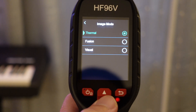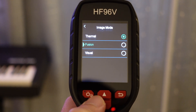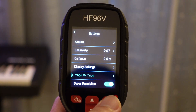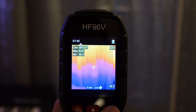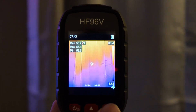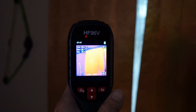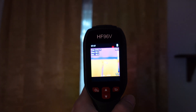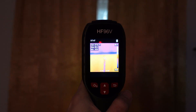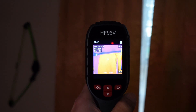The camera uses a dual camera system including a 96x96 infrared sensor and a 640x480 visible camera, providing three imaging modes. The fusion mode uses both sensors and combines the thermal image with real-world visuals, making everything look clearer.